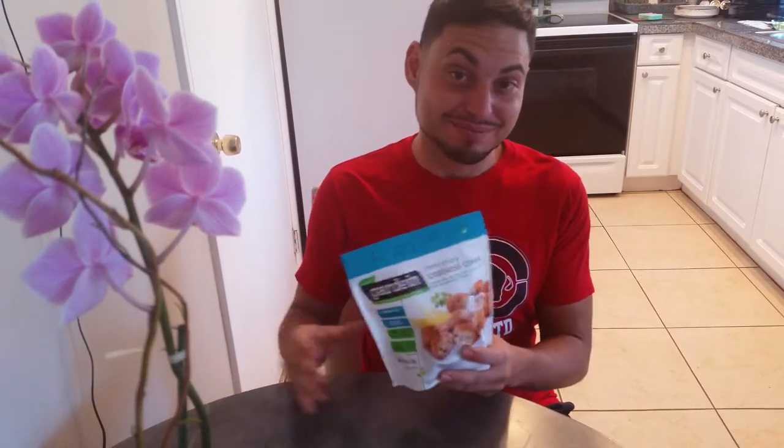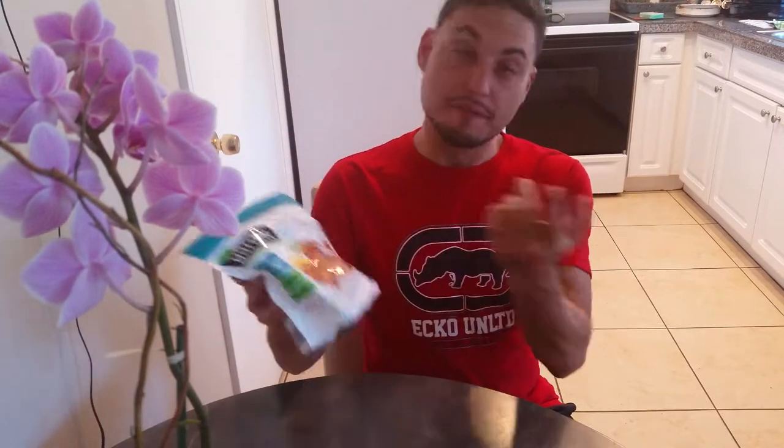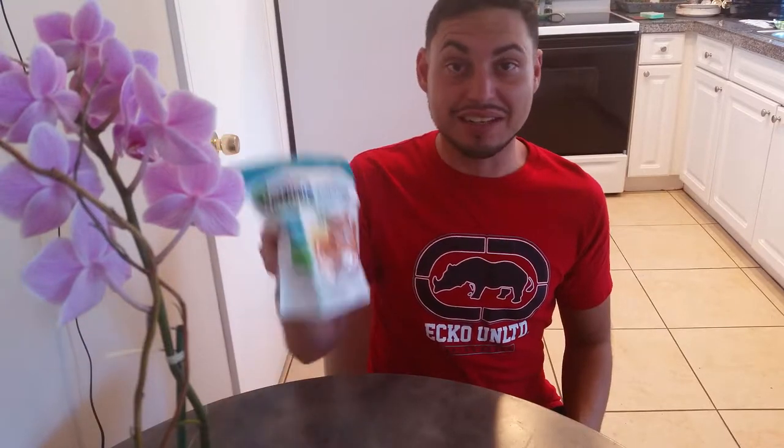What's up everybody! Today I'm reviewing something a little bit different, a little bit strange. Would you believe this? It says 'crabless cakes.' Crab cakes — are you serious? These people are getting out of hand. How are they gonna pull this one off? Today I'm reviewing the crabless cakes from Garden, dairy-free, vegan of course. Let's see how it does.